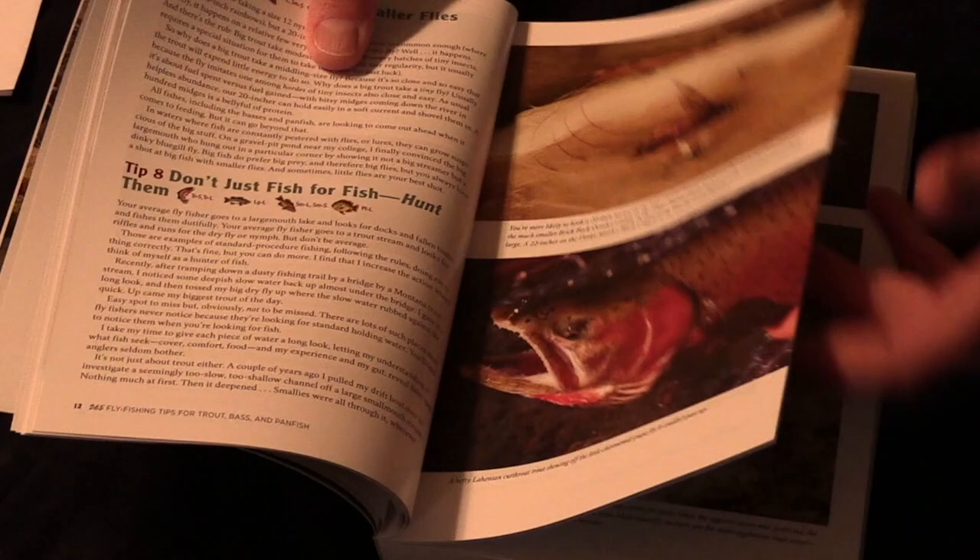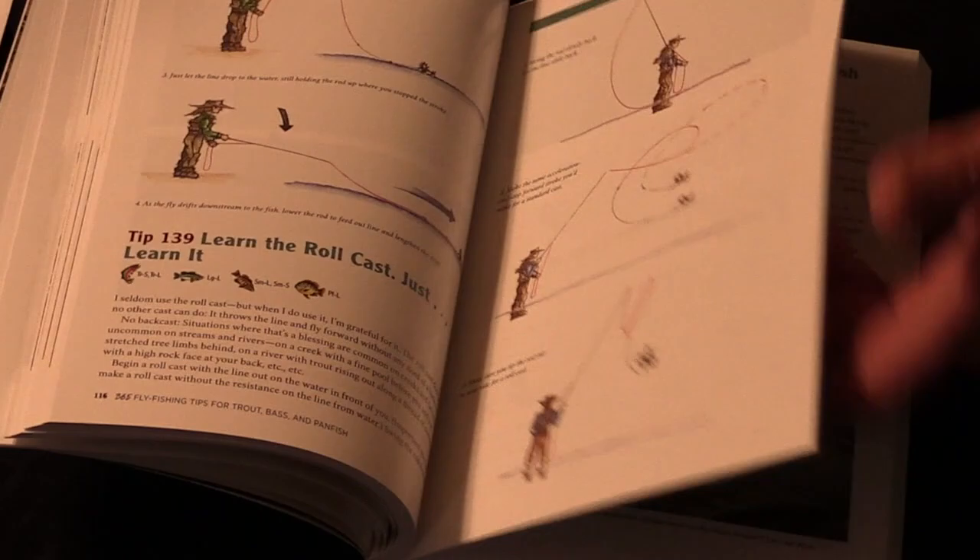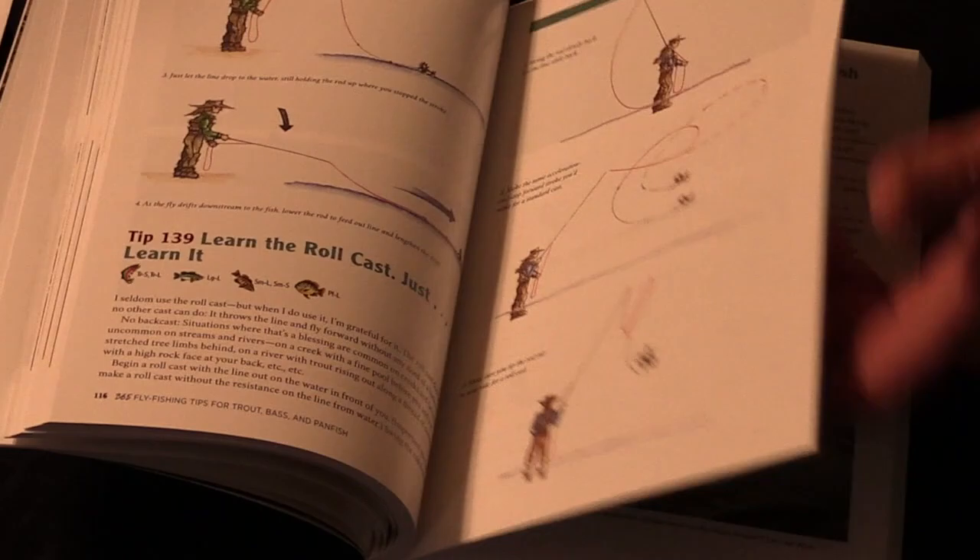That's pretty much it — it's a thick book with a lot of information, a lot of illustrations and photos, and I think it's fun to read.